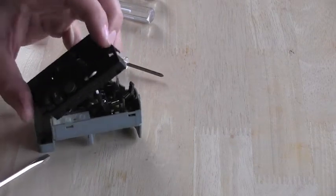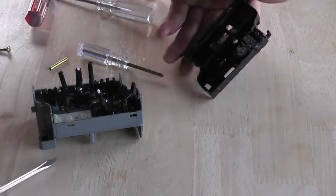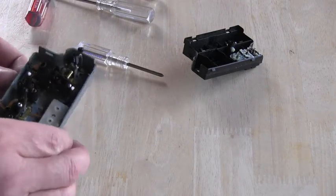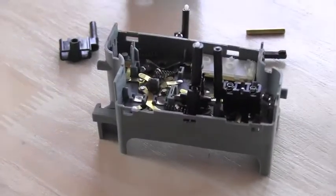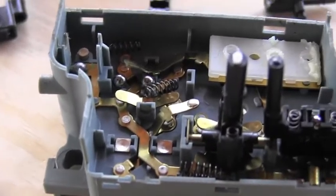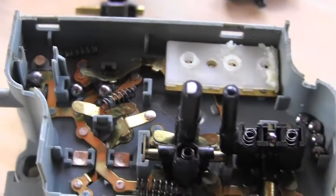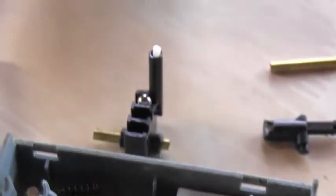Here we go — it opened and now we can see that fantastic disaster inside. Do you see it? All these balls, everything fell apart completely. Here you can see some nice close-up of all those little rocker switches, all these springs and spools. That will be fun to put together.